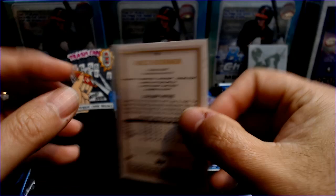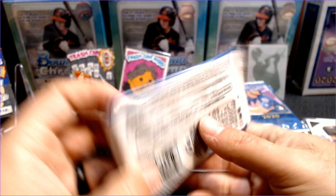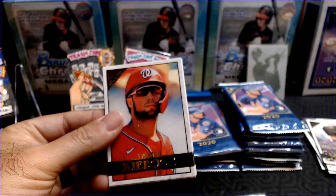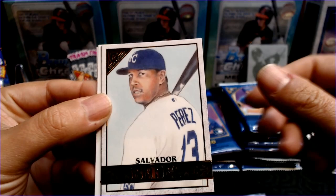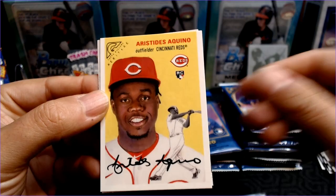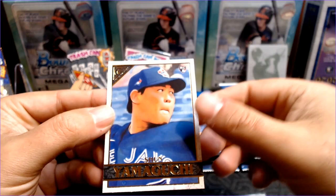Well done on the Nico Horner. Nice Carter Key Boom. That white spot must be on the art. A Salvador Perez, Keston Hiura, and an Aristides Aquino. The Heritage is very cool this year — nice Heritage card. And a Shun Yamaguchi rookie card.